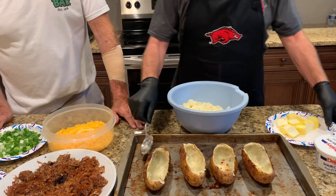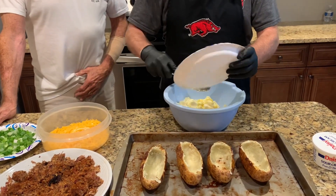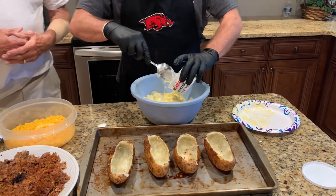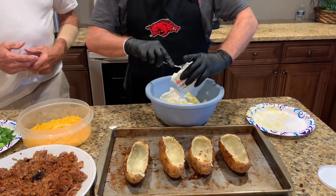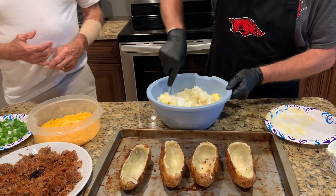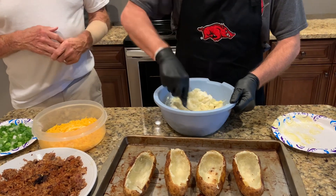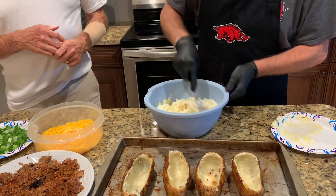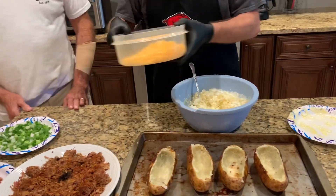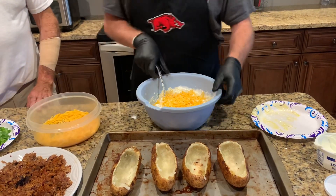Now to this right here, we're going to add — I've got a stick and a half of butter right here. I've got some sour cream — that's an eight-ounce thing of sour cream, we're going to put that in there. Now let me stir this up. I'm going to add probably about two cups of cheese to this right here. Let me stir that up in it.